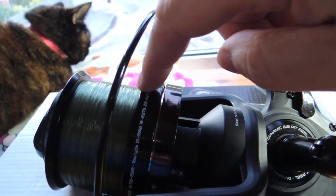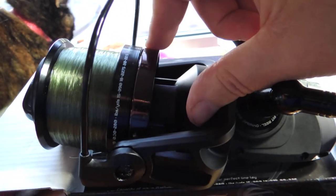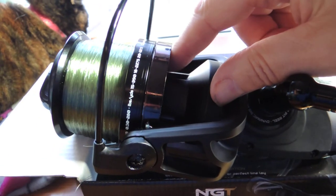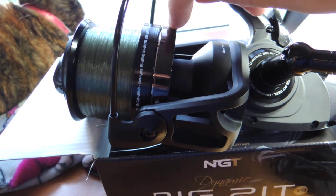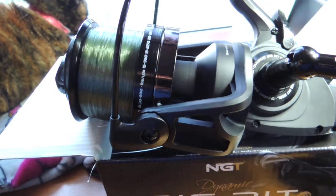They didn't make the spools big enough, so all they've done is put a plastic skirt thing attached to the inside of this ball that goes up and down with it, because obviously somebody didn't make them big enough, or they come off a different reel when they tried to make them fit.